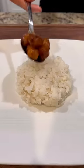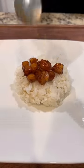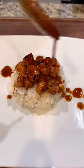Throw in some rice, place your scallops over top. Drizzle your reduced marinade over top.